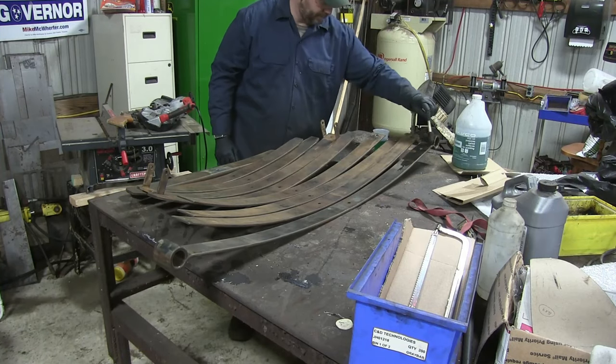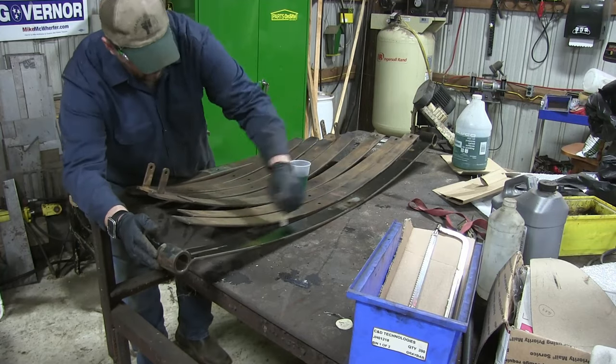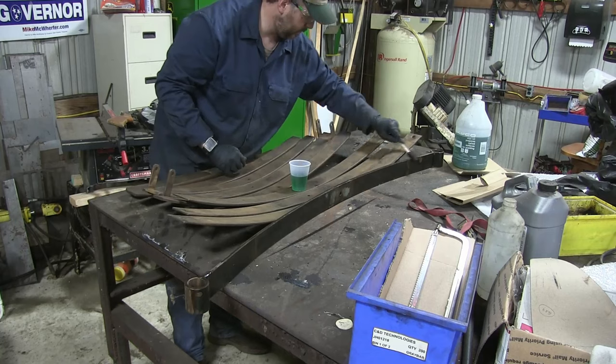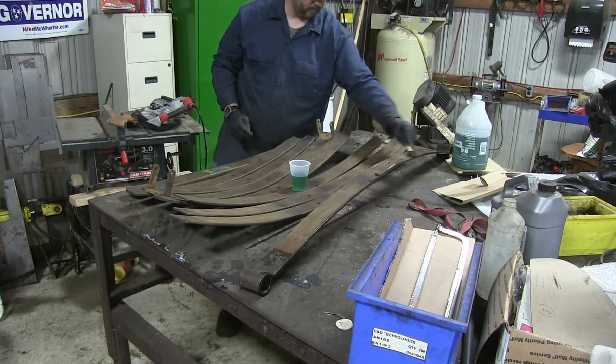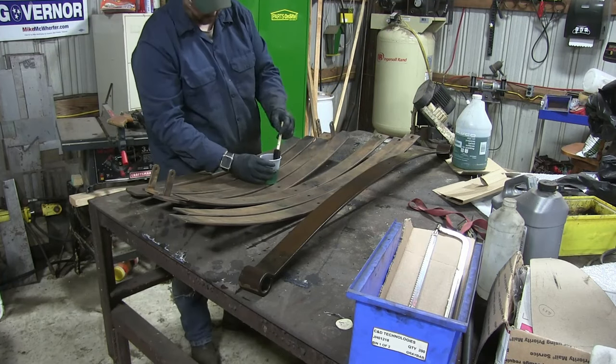Now that we have our leaves all nice and clean, we're just going to treat it with some rust dissolver. This is just Ospho. We're going to paint it all on, both sides — don't forget your edges — and we'll just leave this overnight. This will help take care of any rust we missed or couldn't get to with the wire brush, and get it ready for painting.